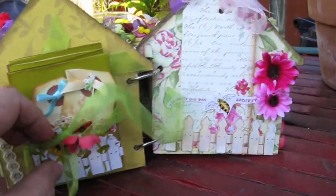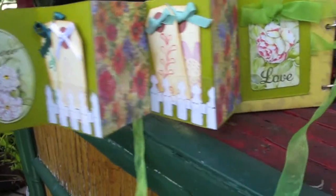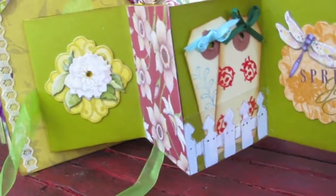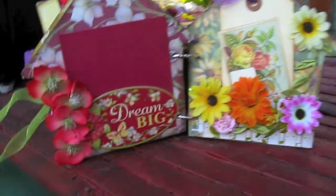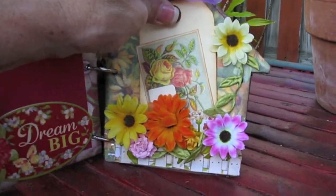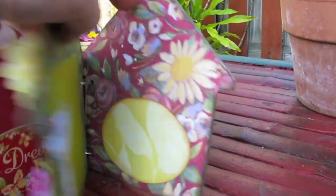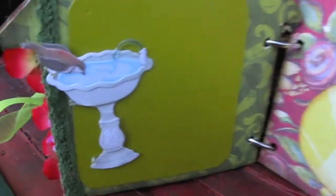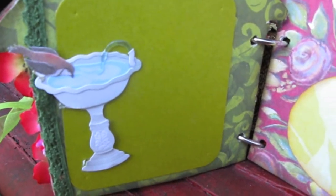This is an accordion album. I just added a bunch of little tags that she can journal in, on both sides. Here's another two pages — this is just a pocket with a tag. Sorry, an airplane is coming through. Then I added this little bird bath with space to put pictures.